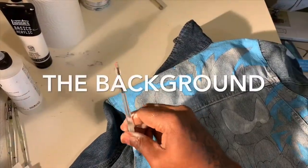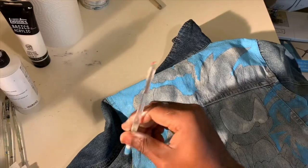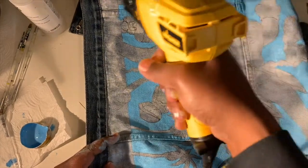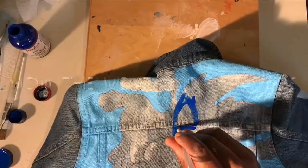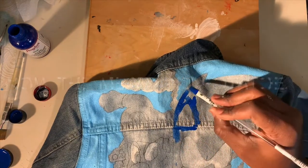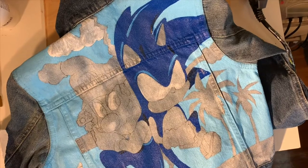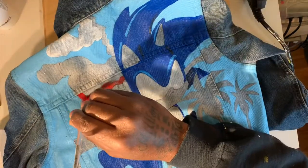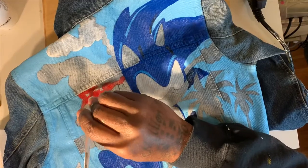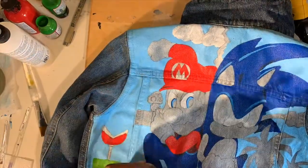Me personally, for most pieces, I like to take care of my background first just to fill up a lot of space. This is the main event — this is what's going to build the painting and take up most of the time, filling everything in and adding layers to these colors. This is where everything comes to life.